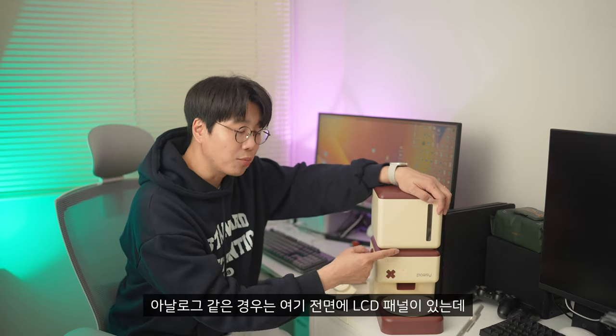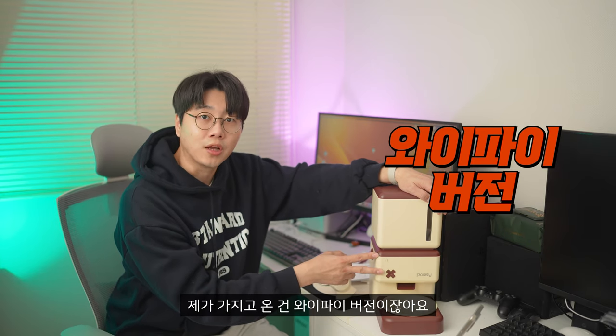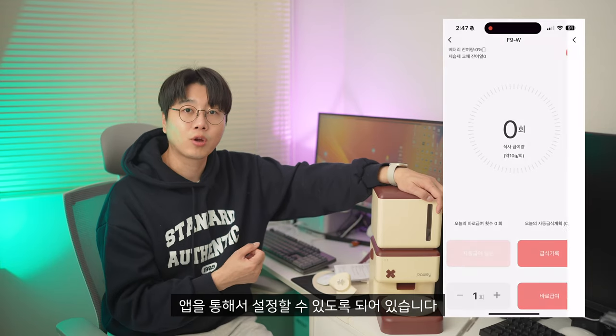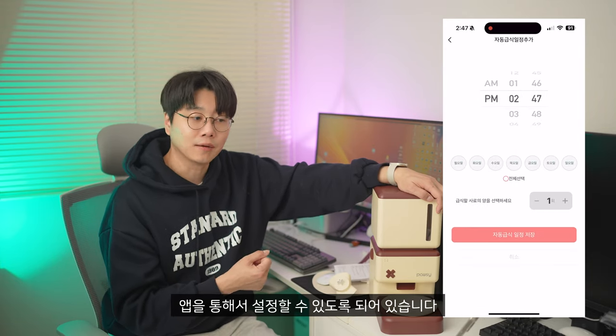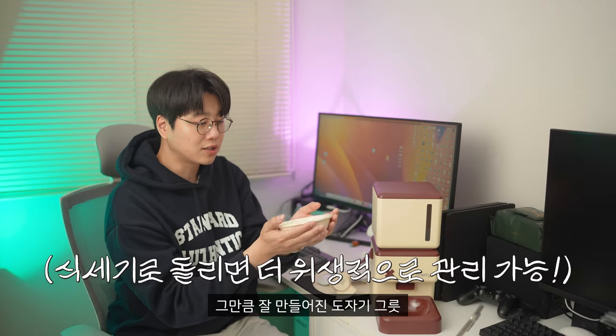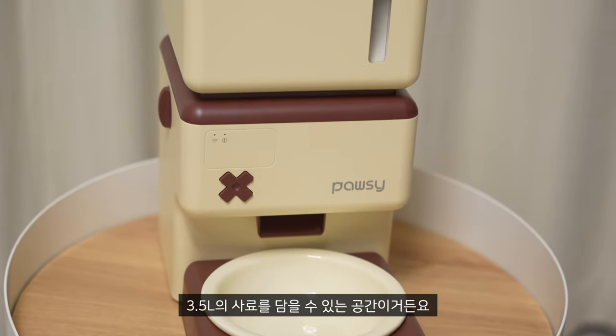Analog is the LCD panel. I have a Wi-Fi version, so here is a LED light, and a lot of the app can be used in the app. It's not an allergy, but it's like a little bit of an allergy. That's how it's made — a little bit like this.